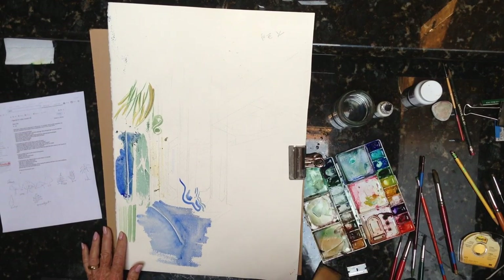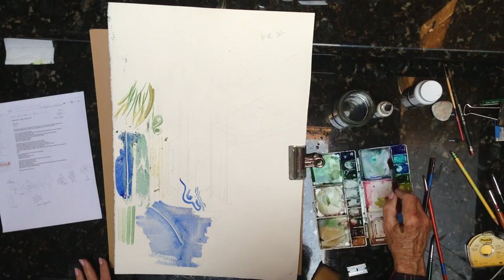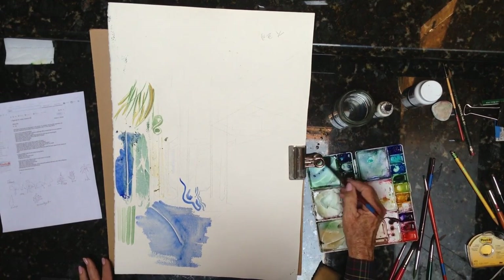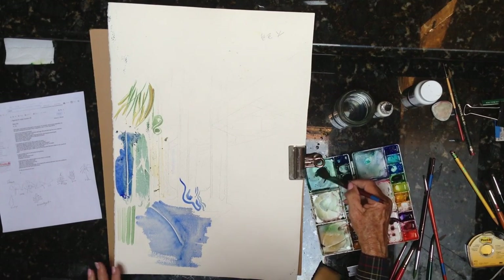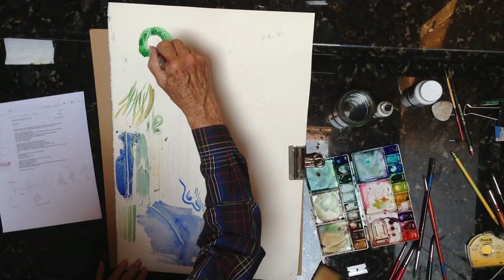Now we all know what a gumdrop tree looks like. I grew up with a gumdrop tree in front of my house. Even as a five-year-old, I was embarrassed by my gumdrop tree that my mother loved and had pruned perfectly as a gumdrop.